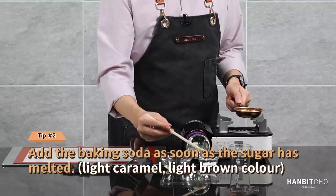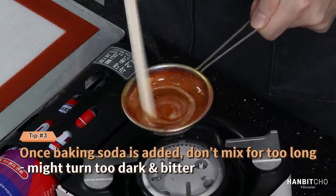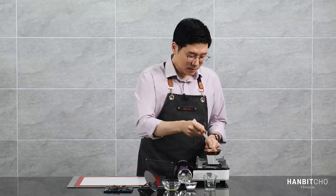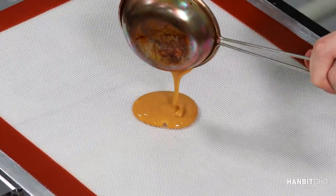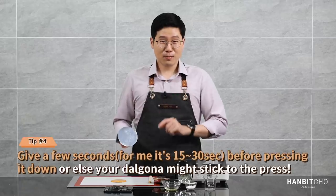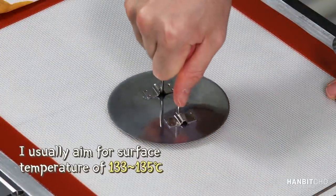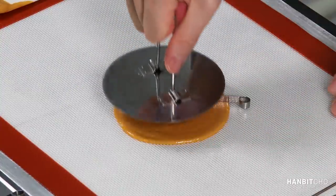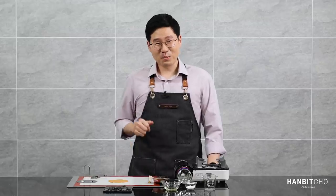Now I'm going to add in the baking soda. In terms of how much to add, it's literally just a pinch — that should be enough. I'm going to turn it off and then stir it. Now I'm going to pour it onto the mat. Just wait a few seconds before pressing it down or else it'll stick. Wow — there you go, there's your perfect dalgona!